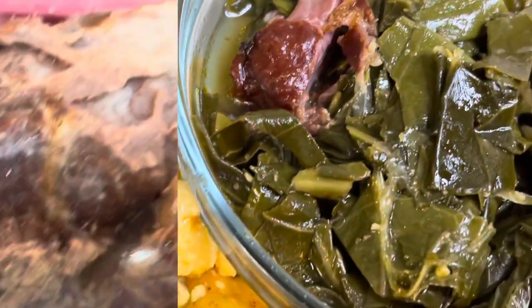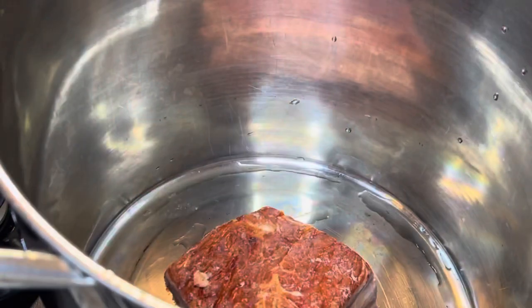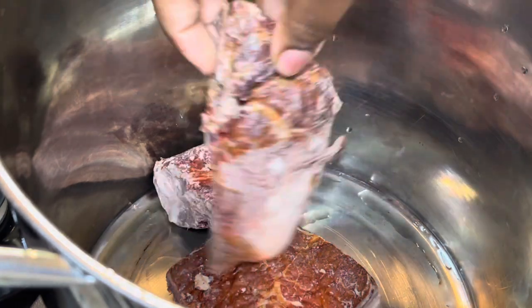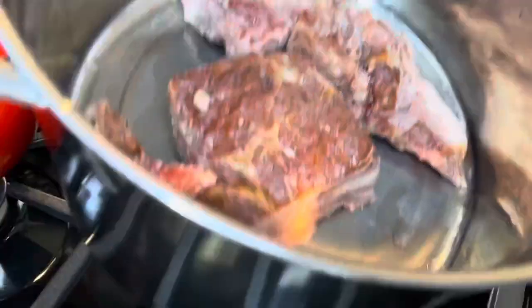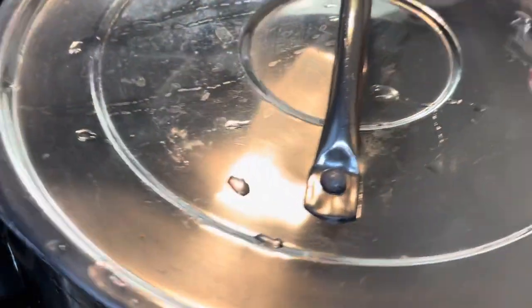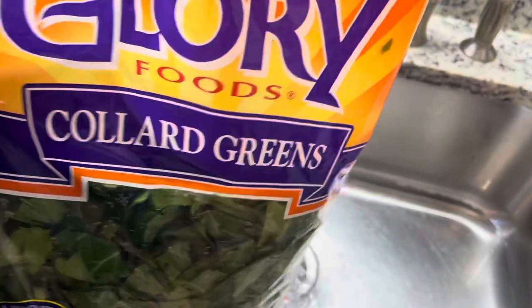I'm going to start by boiling some smoked neck bones — I just got these from Walmart. You can use smoked turkey wings, smoked turkey leg, or you don't have to use any meat at all. But I love to put meat in my greens because honestly I can eat greens by themselves as a meal in itself.